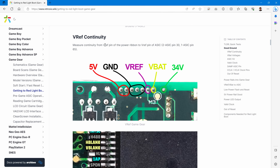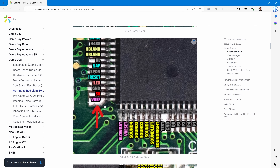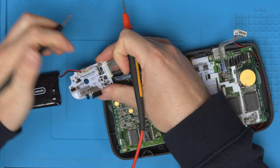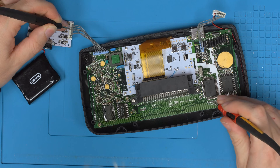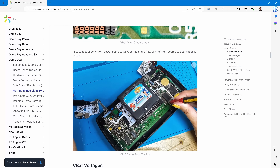Next up is to check the VREF continuity. On the power supply it's the fourth pin down — this one is missing on the board but still on the connector. That should have continuity to the bottom left pin on the two-ASIC version, or the equivalent on the one-ASIC version. We go to the fourth pin down — it doesn't need to be on for this test, and it's recommended not to be on — and yes, we have continuity there as well.